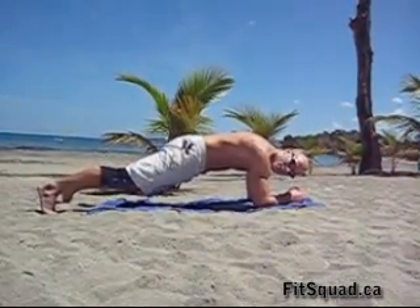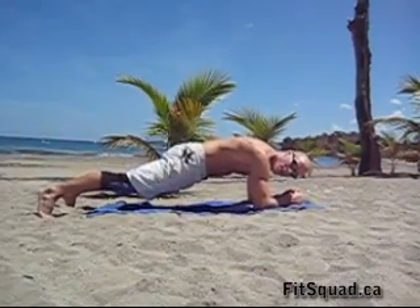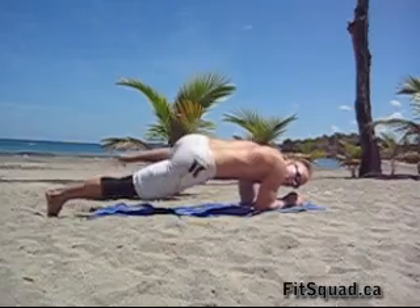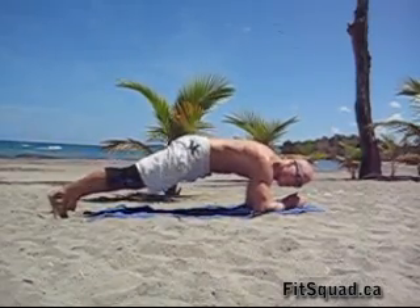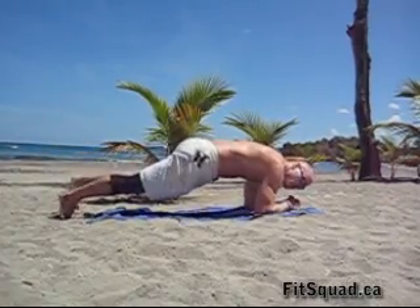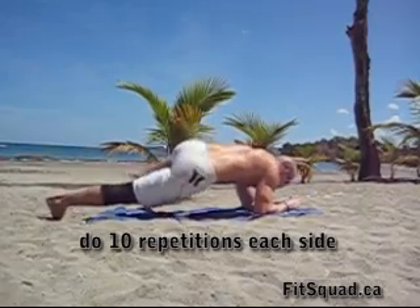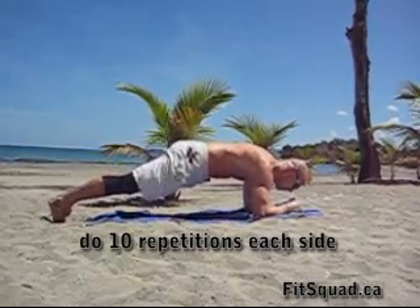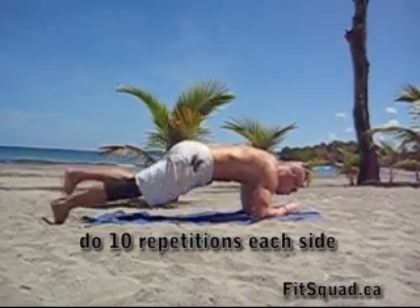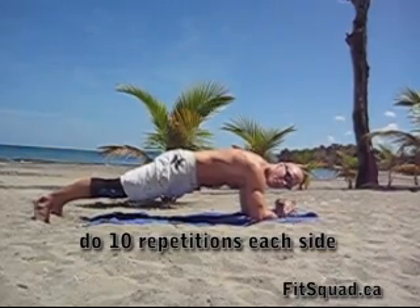Last exercise: plank position. Bring your elbows underneath your shoulders. Now alternating, raise your knee up towards your shoulder, extend your leg. Other side. Squeeze your obliques, squeeze it up. Each side ten times and relax. You made it.